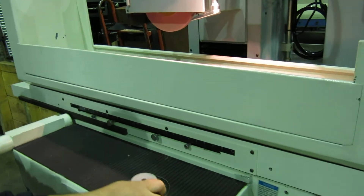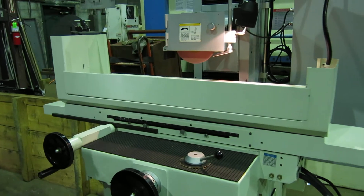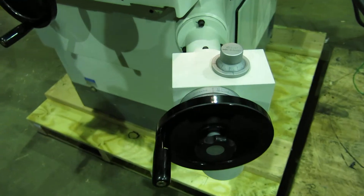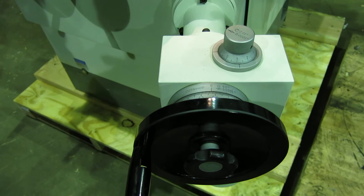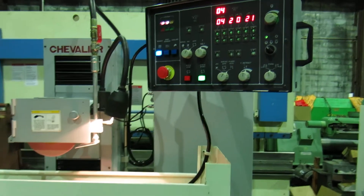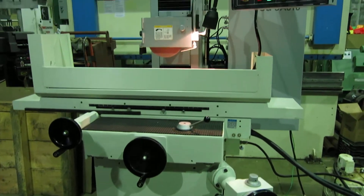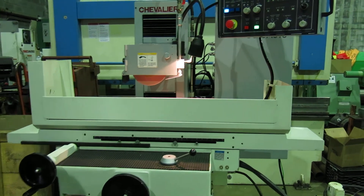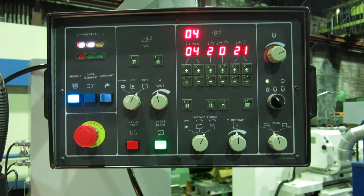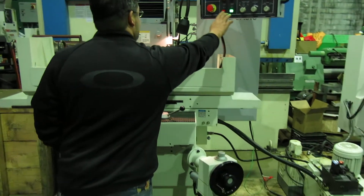That's the fast speed — go slow it down a little bit. Is that feeding up or down at the moment? There we go. There you have it. Check this machine out and more at mullinmachinery.com.